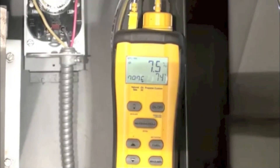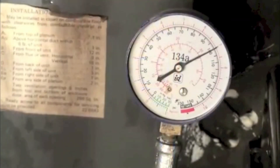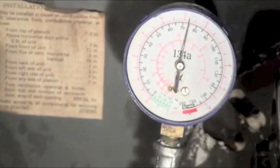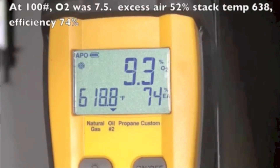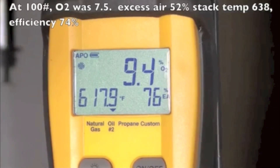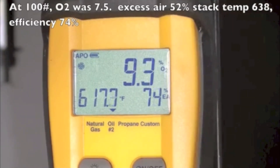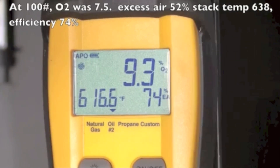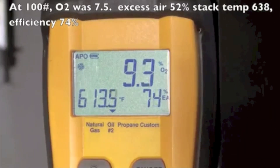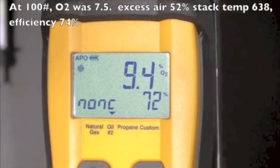The first thing we did was try lowering the pump pressure. Lowering the pump pressure is generally going to reduce efficiency, but let's see what it did. We knocked the pressure down to 75 pounds. The numbers we got were 9.3 O2, 617 stack temperature, 76% excess air — really high. After cleaning up the burn, we ended up with 72% efficiency, which went down 2%.